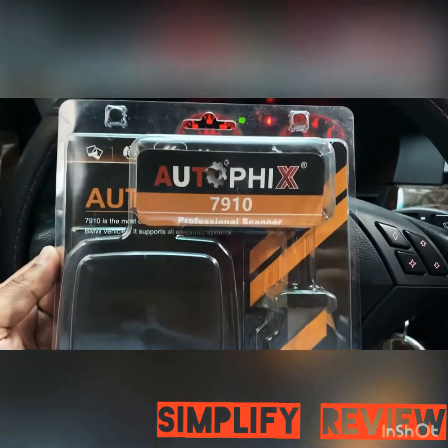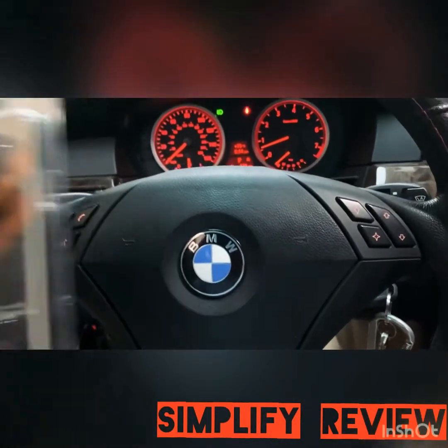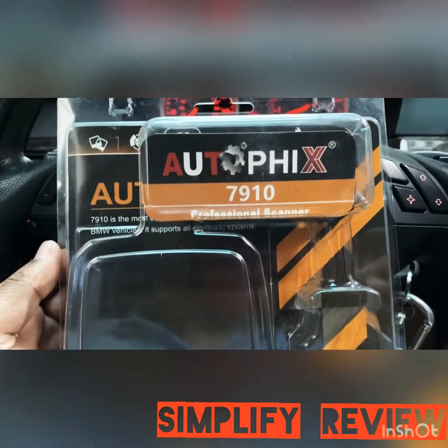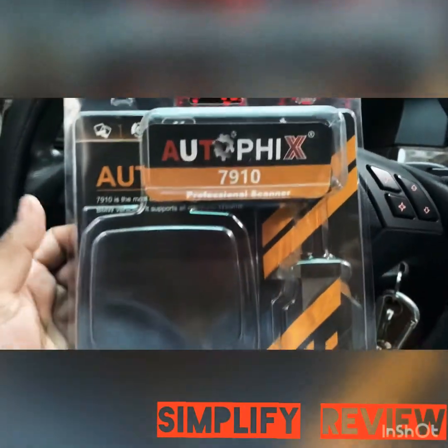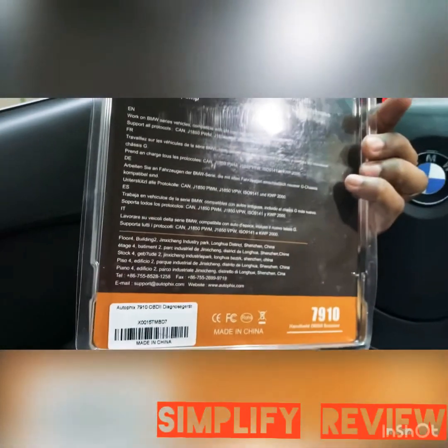I have a BMW e60 2006 that was having some issues a couple of days ago with the passenger restraining system, which is the seat belt. Because of that, my airbag light went on and wouldn't come off. So I went ahead and purchased this Autofix 7910 — here it is.